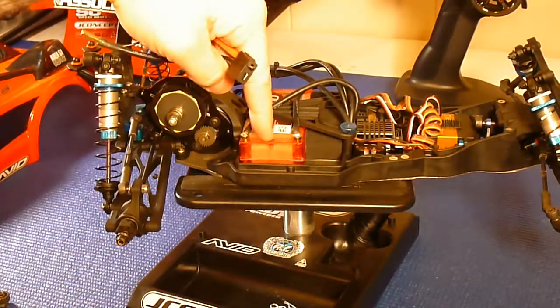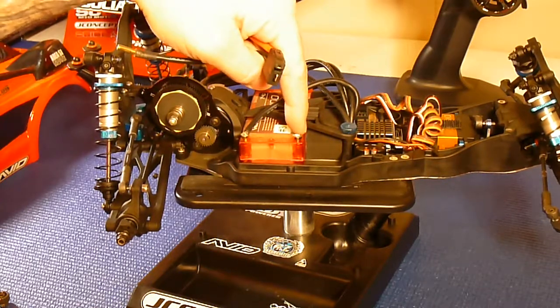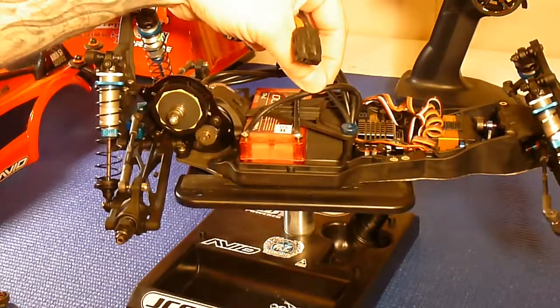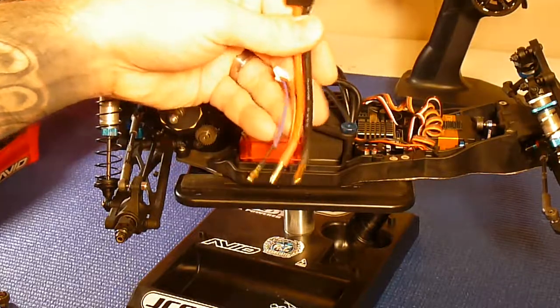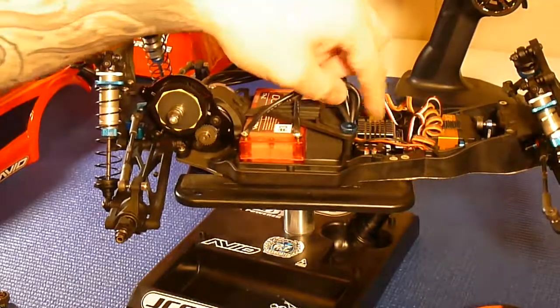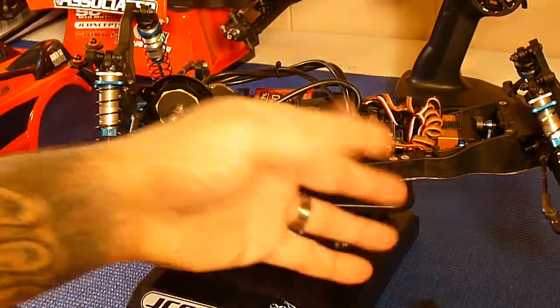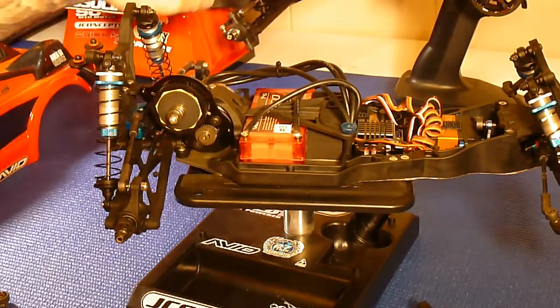This battery uses a 4mm bullet plug. If you notice, my battery has these bullet plugs here soldered right to my ESC wires. The reason I do that is so I don't have to use a connector harness — this weighs 20 grams alone, just this. I've reduced all of that by just putting bullet plugs on directly, so it goes from my ESC and pushes right into my bullet plugs. That saves me 20 grams of weight just right there — that easy. I've done it with my T5M and my SC5M.